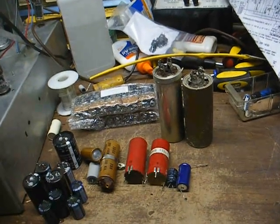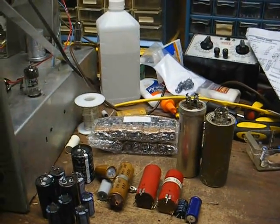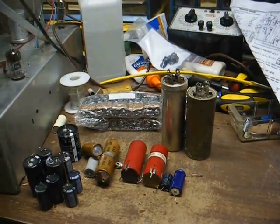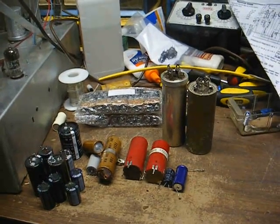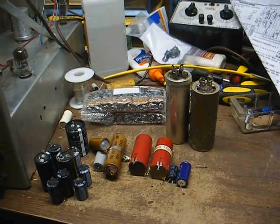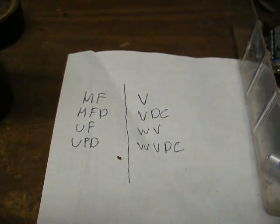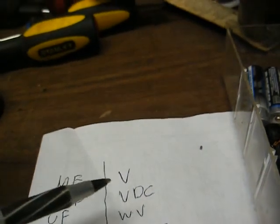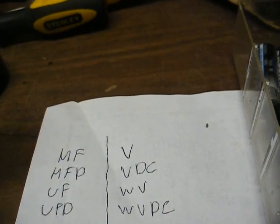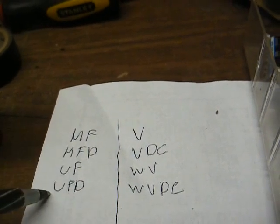Before we get into how to actually physically replace a multi-section capacitor, we need to look at a few things first. When looking at a capacitor, there are a couple of things to take note of. The first is the actual value, usually given in microfarads. The value may be noted as MF, MFD, UF, or UFD — all meaning the same thing: microfarad.